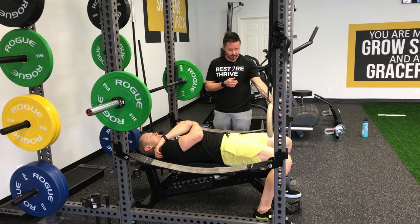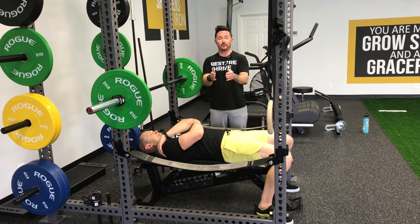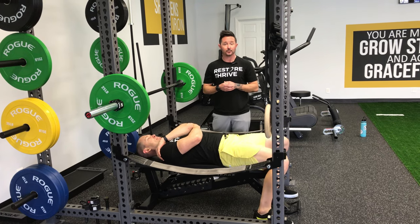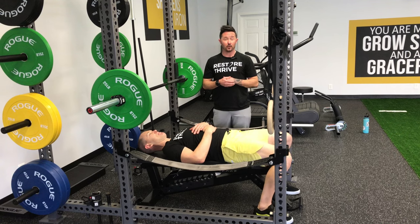Other faults we'll see have to do with the feet. If your feet start to move, kick, or come together, you're trying to find a good powerful position to push from. So please, at the beginning of your set, set up your feet in your athletic position and go from there.